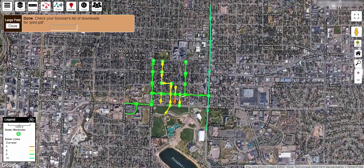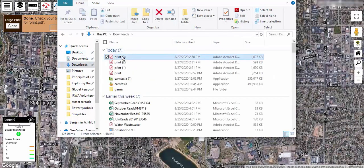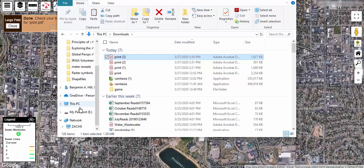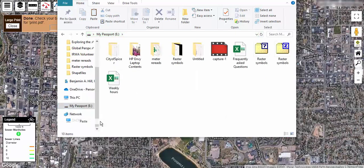To send it to your printing company: this print file may be too large to email. If so, you can either copy it to a portable flash drive or upload it directly to the printing company's website. If you are still previewing the PDF file on your computer, close that tab and return to the map. Insert your flash drive into your computer. In the file explorer, right click on the print file you want to use, then choose copy. Locate your flash drive in the list of drives on the left, right click and choose paste.